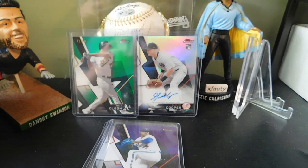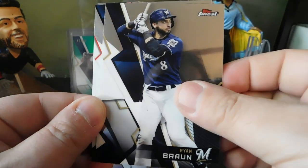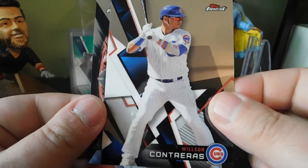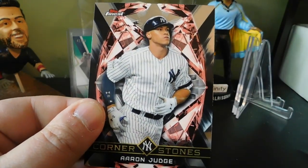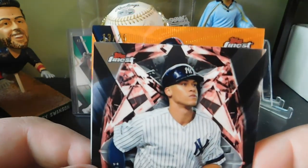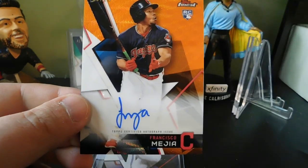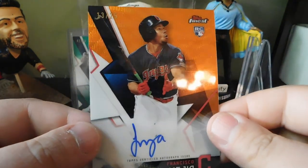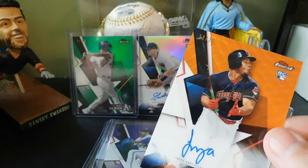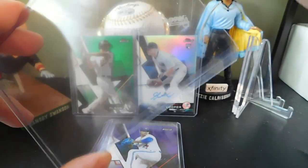Moving the autograph to the back. In the final pack we got Nelson Cruz, Ryan Braun, Wilson Contreras, and a nice Aaron Judge Cornerstones insert. Our autograph is an orange parallel numbered 13 out of 25 — a Francisco Mejia rookie card. That's a really nice low-numbered pull, 13 out of 25. I will take that any day.